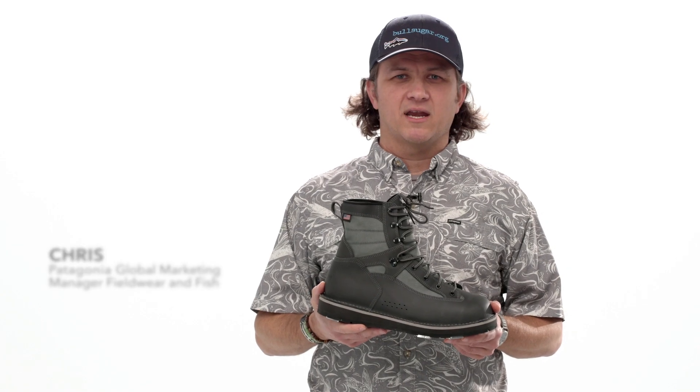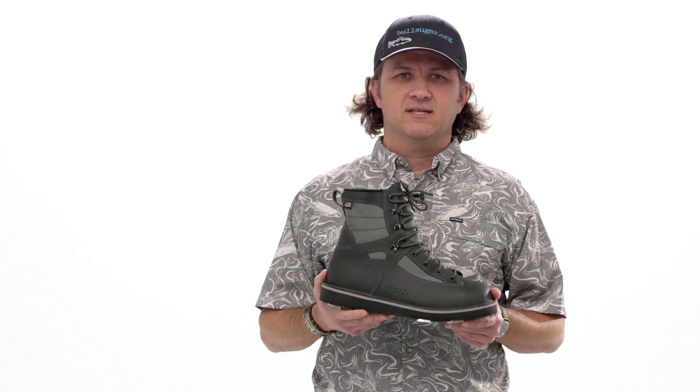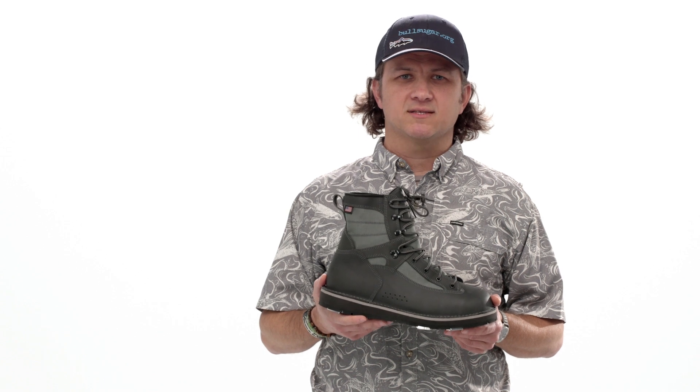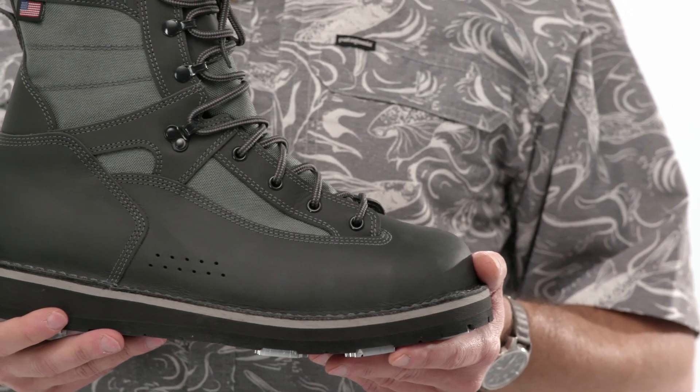This is Patagonia's Foot Tractor wading boot, built with their friends at Danner in Portland, Oregon. It's the toughest, most high-performing wading boot they've ever built, and they think it's the last boot you'll ever need to buy.